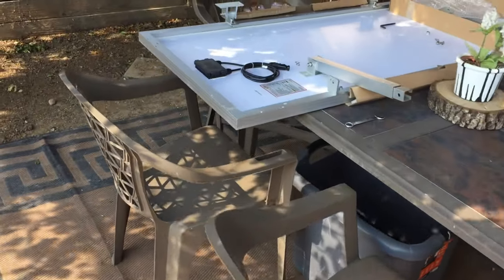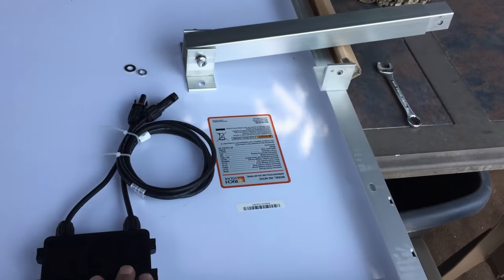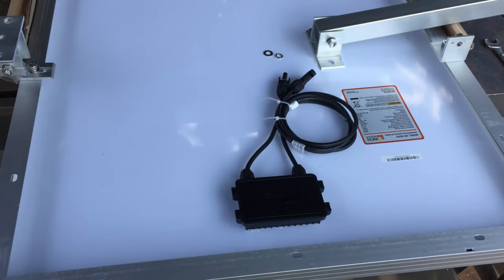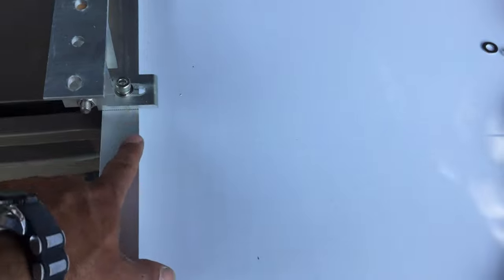Alright guys, here we are in the shade installing the tilt brackets. We went and tested the panels so they're all coming out okay. Here are the tilt brackets I was discussing earlier — we're bolting these up, these are 5/16ths so you've got to open the holes just a little bit.